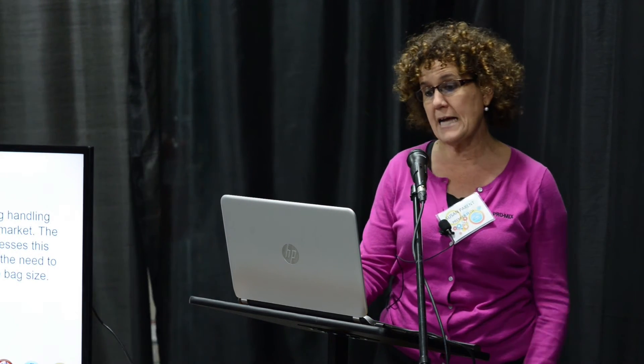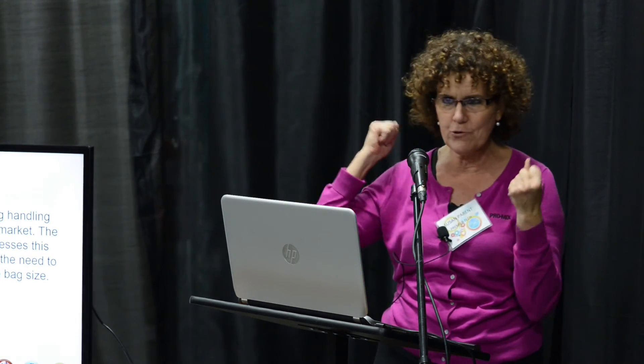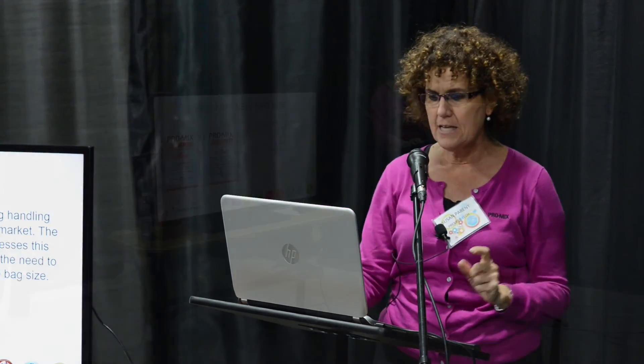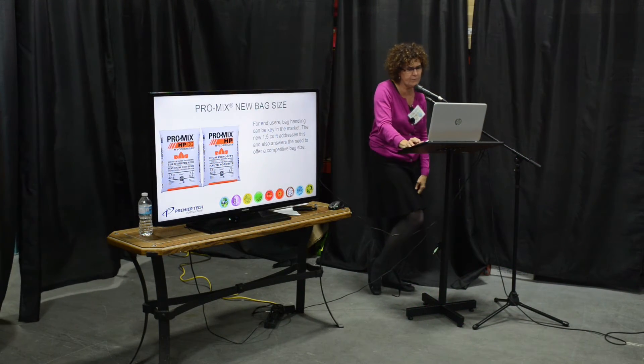We also have some new smaller bag sizes. For those that don't want the big heavy bales, we now have smaller loose-fill bags — 1.5 cubic foot. That's something new we have for this year.